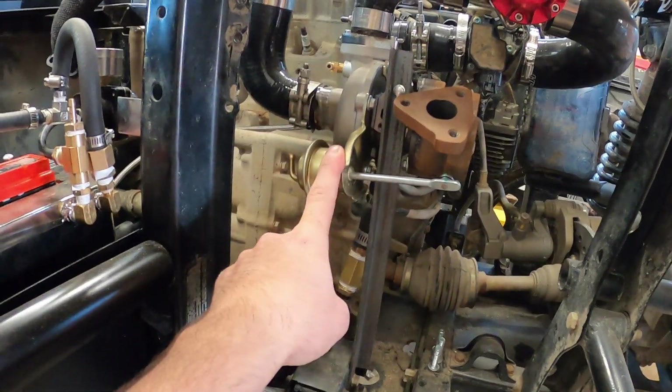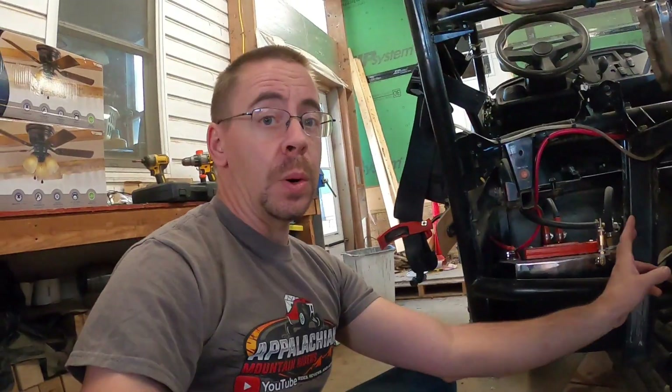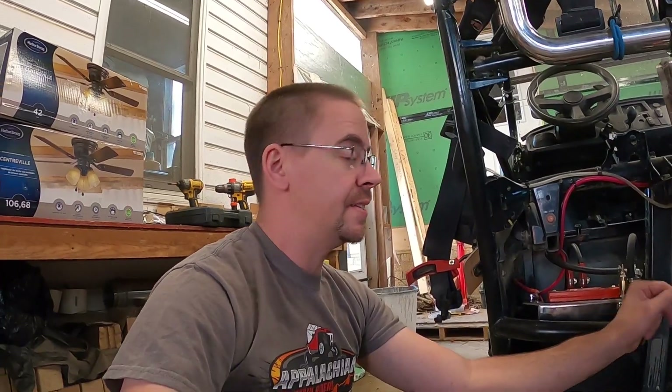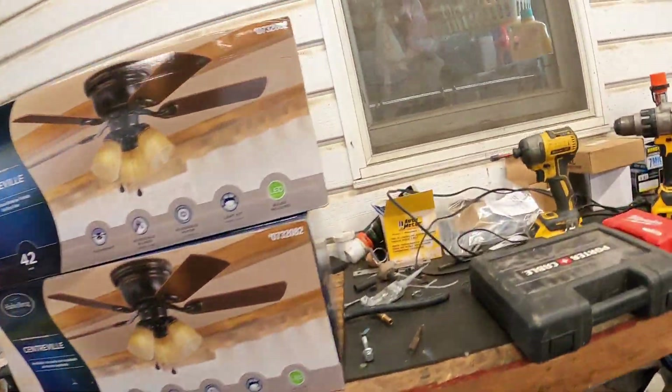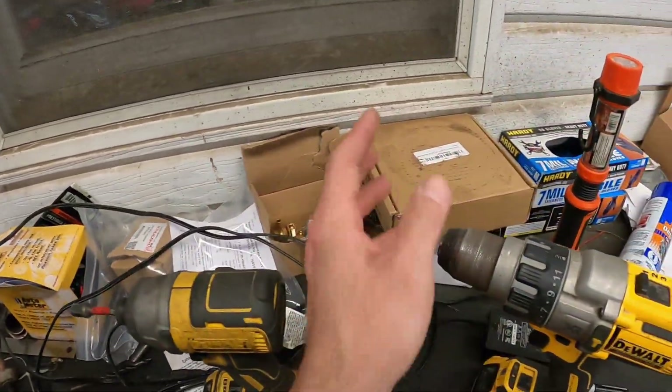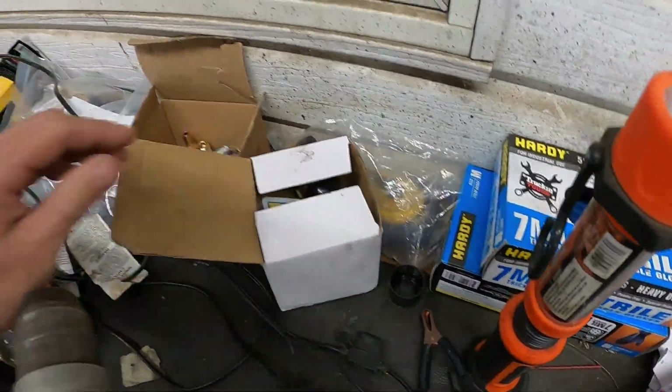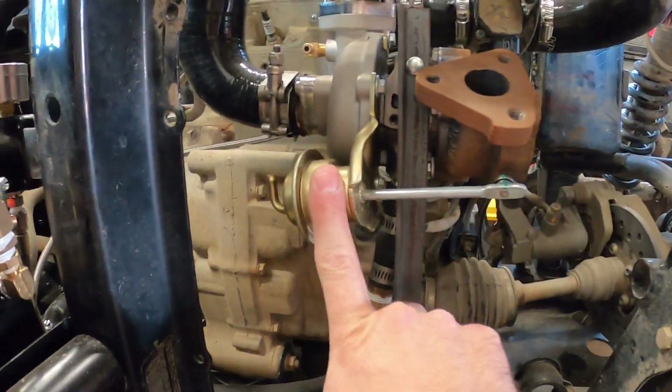I've got to swap out my wastegate here because this one is not adjustable. With this wastegate, I'd have full 25 PSI that this turbo is capable of right off the bat, and I don't want to do that. So I got an aftermarket wastegate here somewhere — that'll allow me to start at 3 PSI and then go up from there by swapping out springs. We'll have to get that swapped in. I'm not sure what that's going to involve, but hopefully not a whole lot.